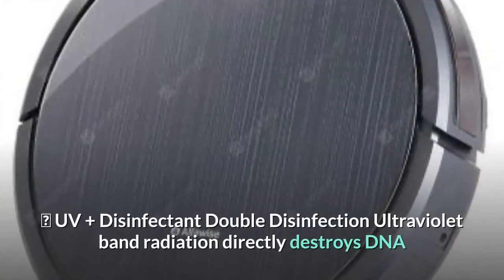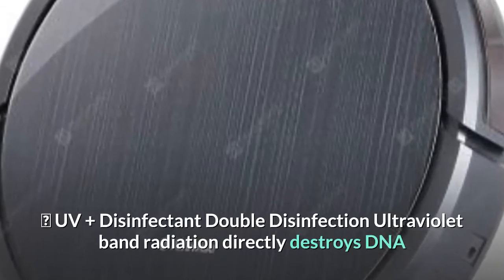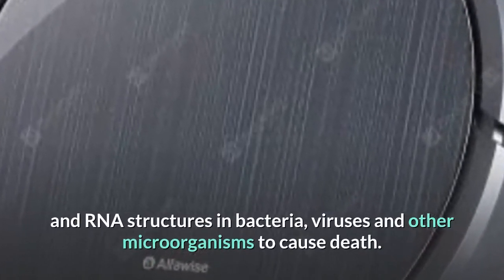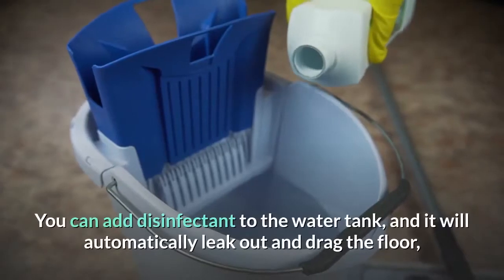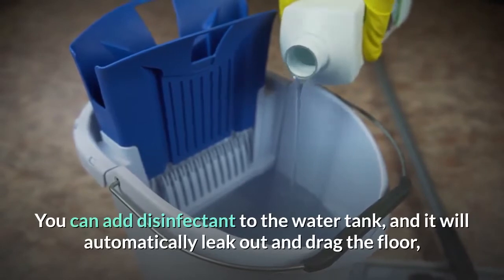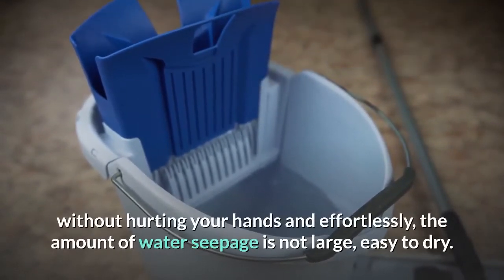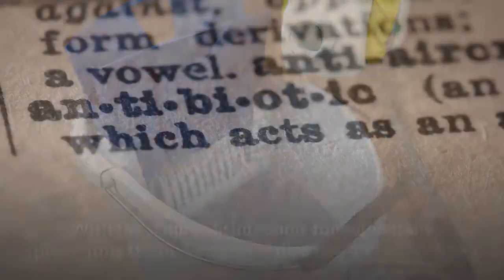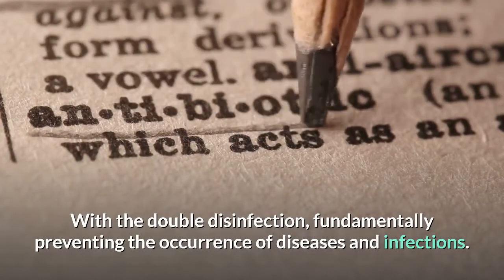UV plus disinfectant double disinfection: ultraviolet band radiation directly destroys DNA and RNA structures in bacteria, viruses, and other microorganisms to cause death. You can add disinfectant to the water tank, and it will automatically leak out and mop the floor — without hurting your hands and effortlessly. The amount of water seepage is not large, easy to dry. With double disinfection, fundamentally preventing the occurrence of diseases and infections.